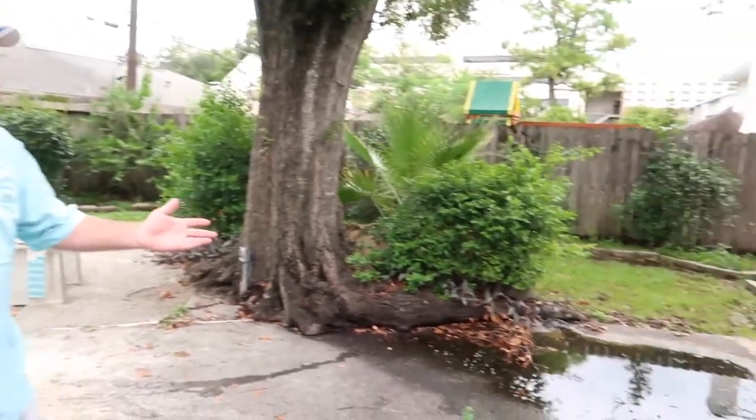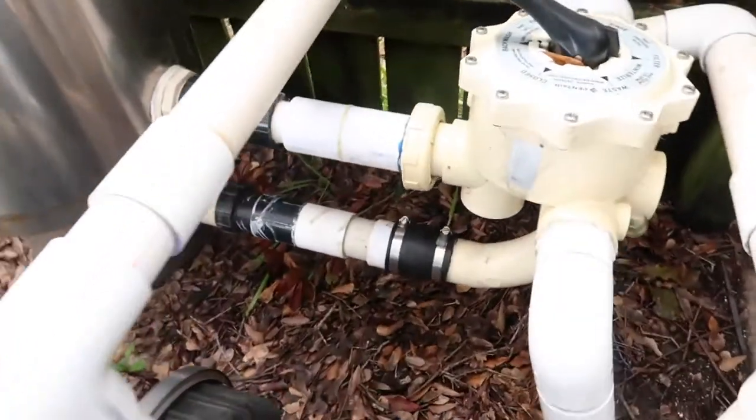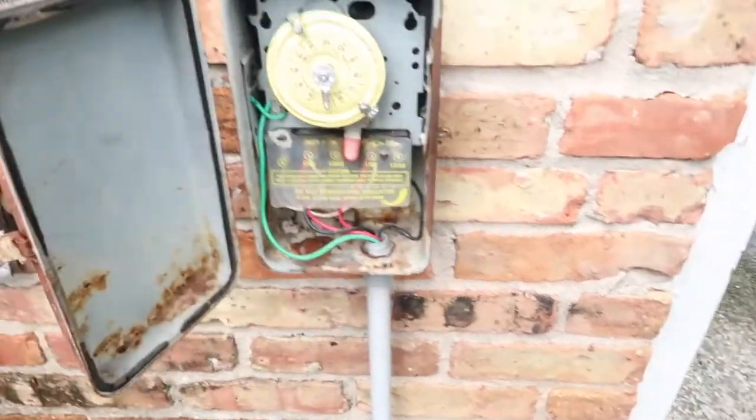Looking at the equipment on this particular pool, it's very simple — just a pump and a filter. Both pieces of equipment seem to be okay. Since the house has electricity, I was able to run it long enough to confirm they work. So luckily there's not a lot of expense in the equipment area; most of the cost is out here in the pool itself.